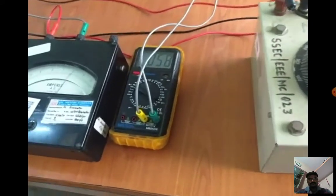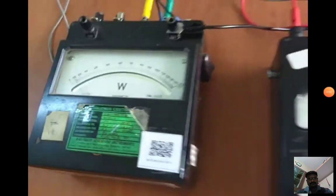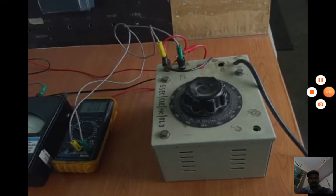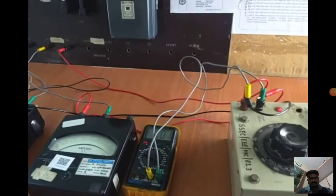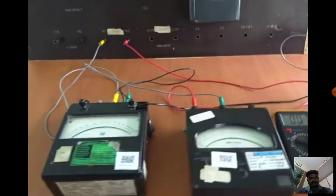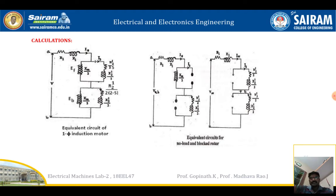Once the corresponding voltage and wattmeter readings are taken, make a tabular column and do the calculations. For the blocked rotor test, we should not take more time, because we have blocked the rotor and are applying maximum current — disconnect the circuit as soon as possible. Once the open circuit test and short circuit test are complete, we obtain the voltage, current, and power ratings of the motor. Based on that, draw the equivalent circuit of the single-phase induction motor from the no-load and blocked rotor test results.